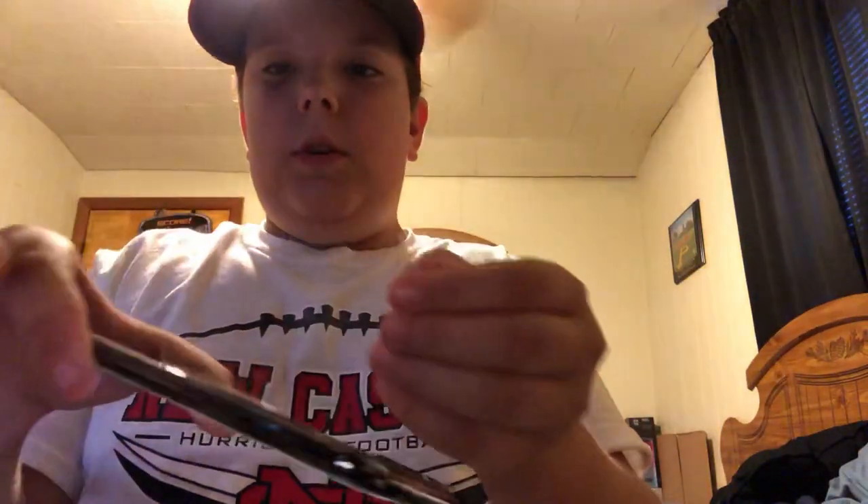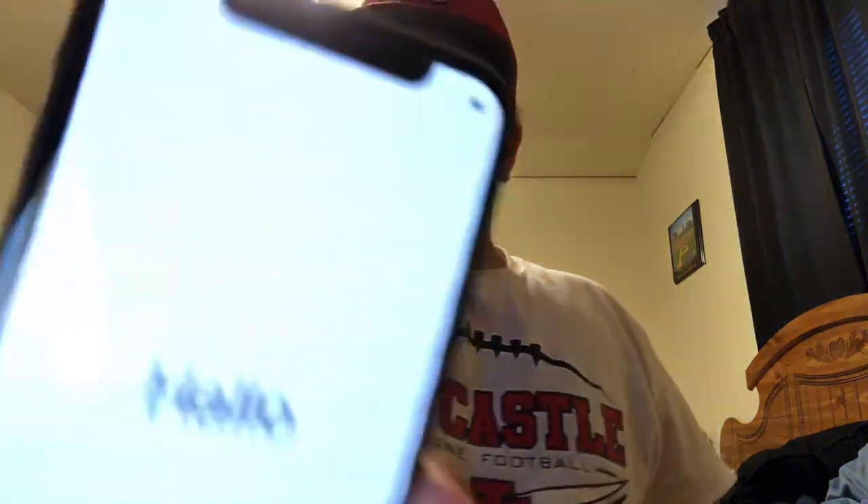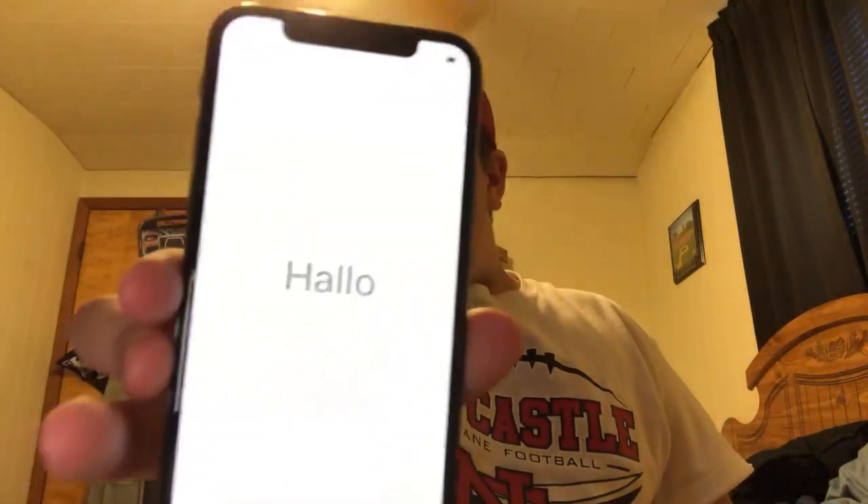I guess we're going to grab it. Oh no, camera phone. Hold on — I hit the cord. All right, there it is. Put that over there. Here's my effects, guys.